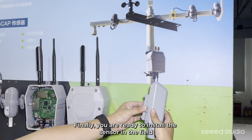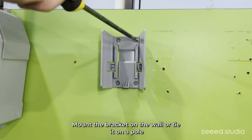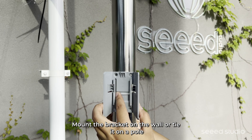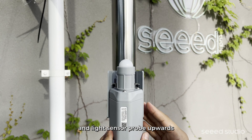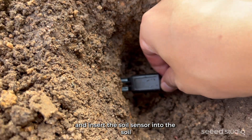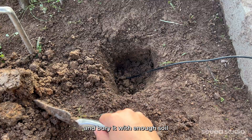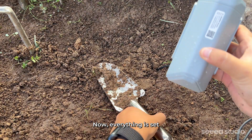Finally, you are ready to install the sensor in the field. Mount the bracket on the wall or strap it on a pole. Keep the temperature and humidity sensor probe downwards and the light sensor probe upwards. Insert the soil sensor into the soil and bury it with enough soil. Now, everything is set.